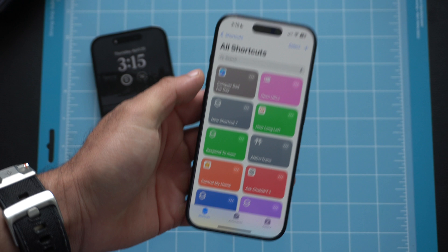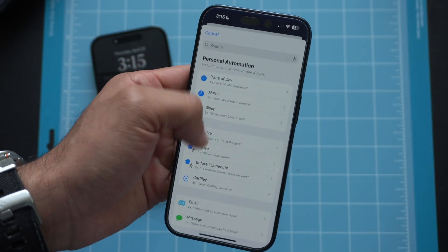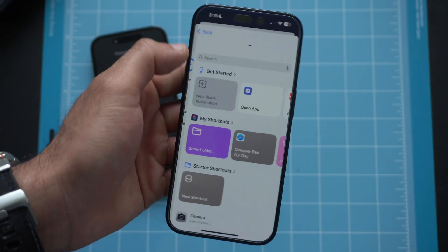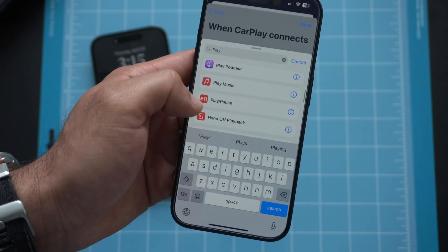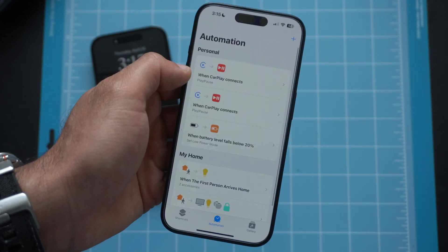Now for some bonus settings. If you use Apple CarPlay, by default your device will immediately resume playing whatever audio was playing when it connects. I personally prefer it to pause unless I deliberately hit play. To set this up, go into the Shortcuts app, go to Automations, tap CarPlay, select Run Immediately, tap Next, choose New Blank Automation, tap Add Action, type 'pause,' scroll to Media Pause and Play, select Pause, then tap Done. Now whenever you connect to CarPlay it will immediately pause the audio.